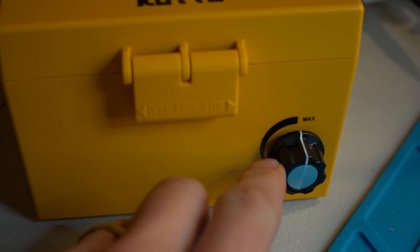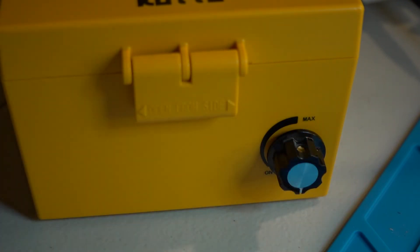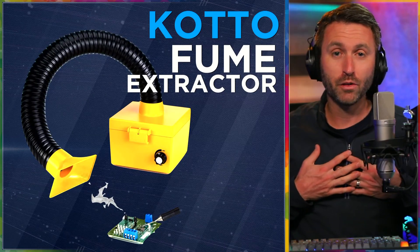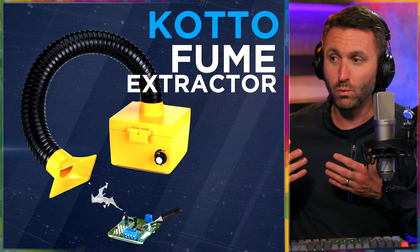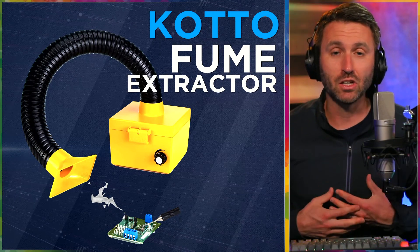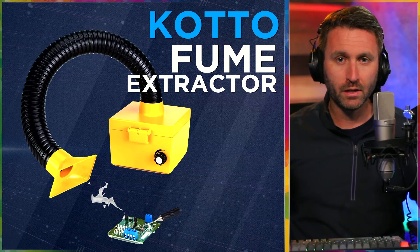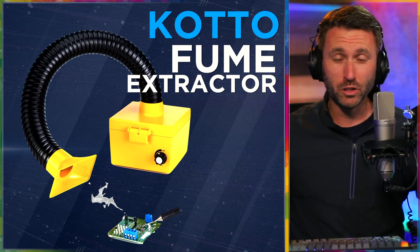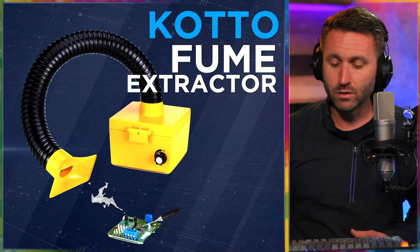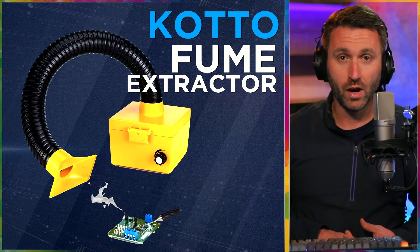The Kato fume extractor looks cool, does an important job, and keeps me healthier and safe. Especially with kids around, you don't want fumes anytime you're doing — in my case — soldering work. You don't want these dangerous fumes lurking. I do this in my garage where it's pretty ventilated anyway, but especially if you're in a smaller workspace, you want to get those fumes out of there. I greatly recommend the Kato fume extractor.